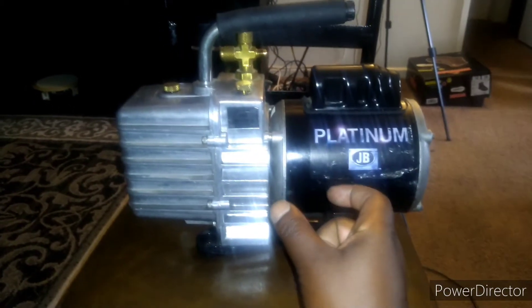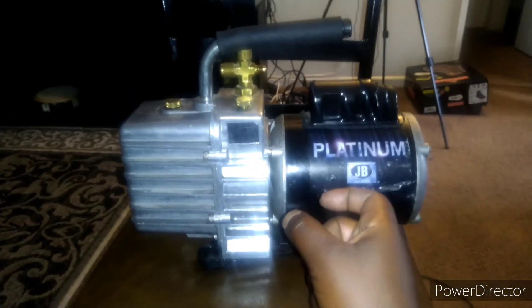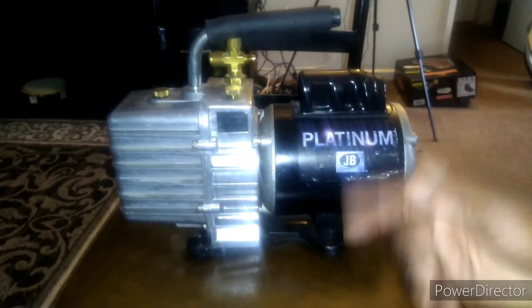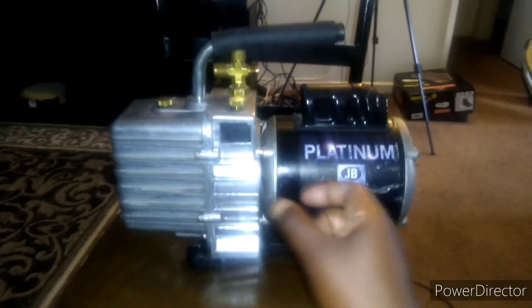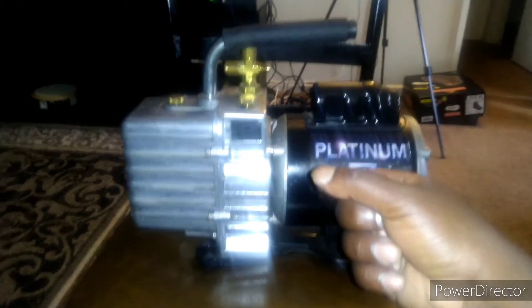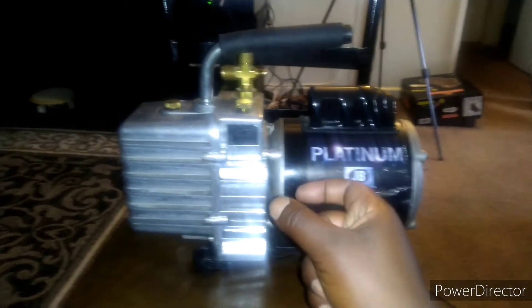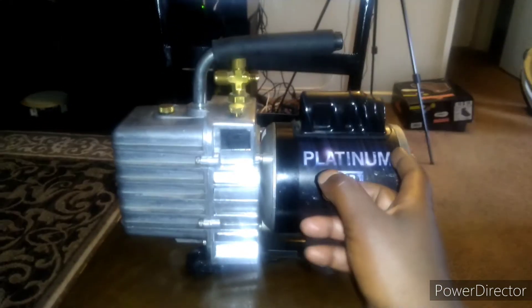Inside are these yellow pieces — they call them yellow jackets, or couplers. Over time they wear down and like to break, or the gears become loose from the motor shaft, so it won't connect and it won't spin.